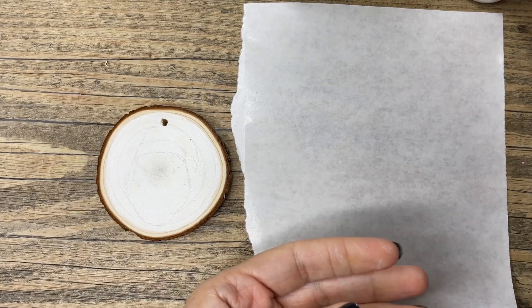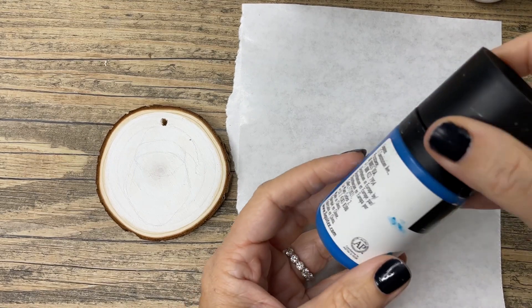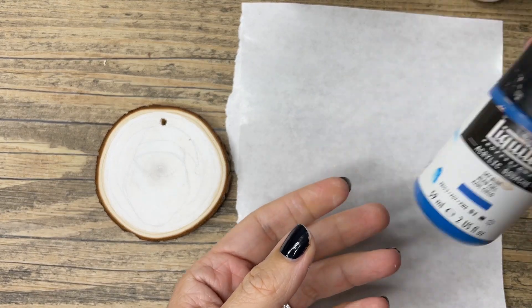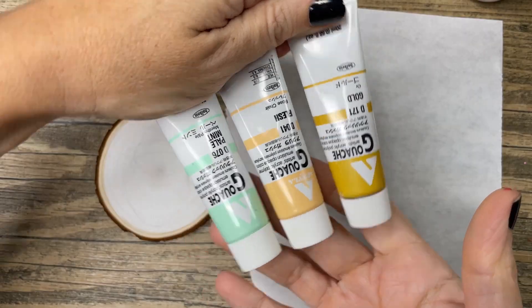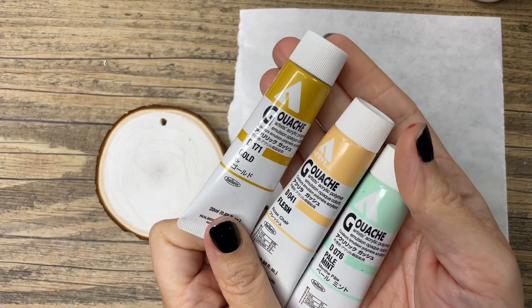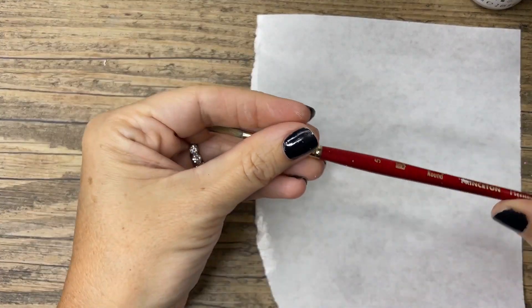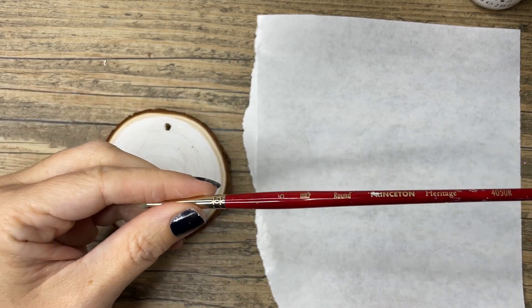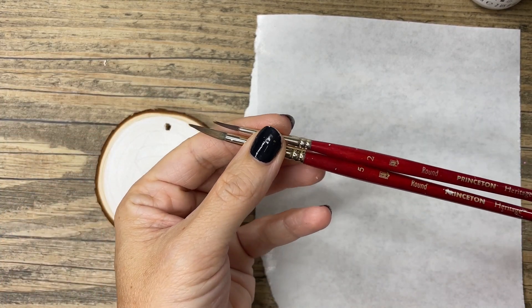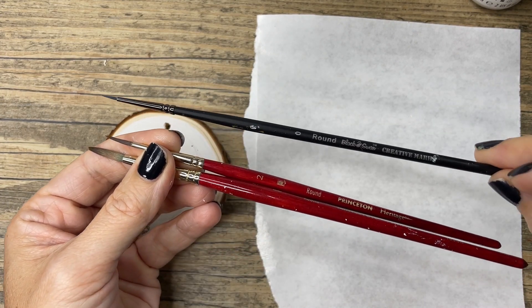I'm using acrylic gouache on this ornament — it's just like acrylic paint but it dries matte. You could also use regular acrylic if that's what you have. I use two different brands and a few different colors. I'm using a size 5 round brush as well as a size 2 and a very small zero liner.